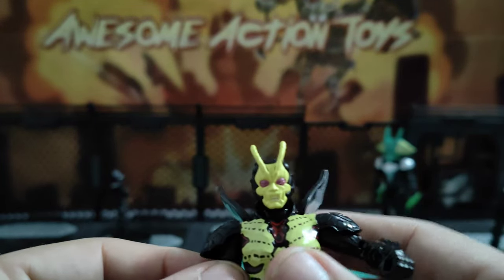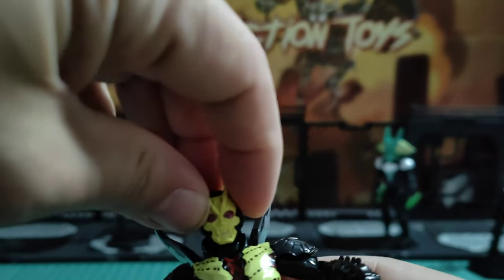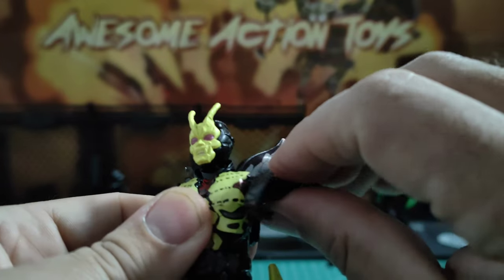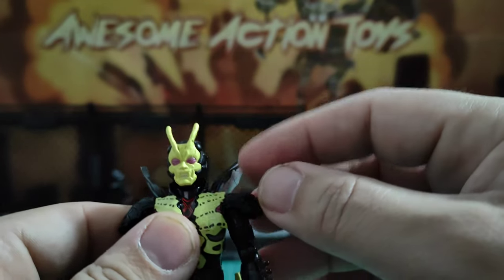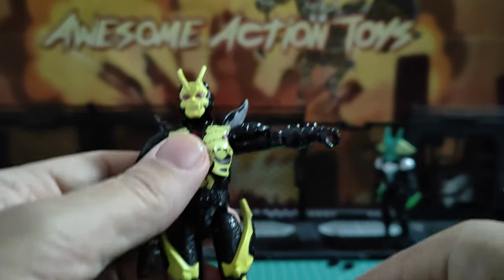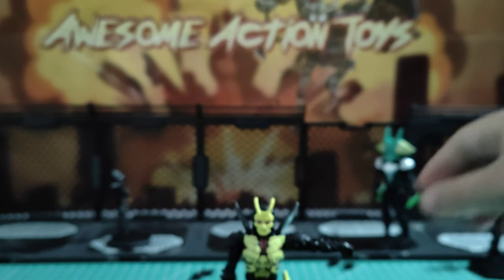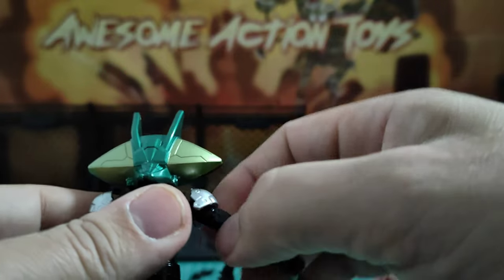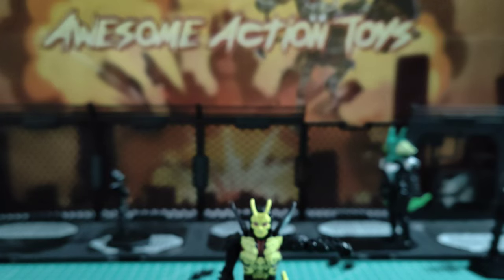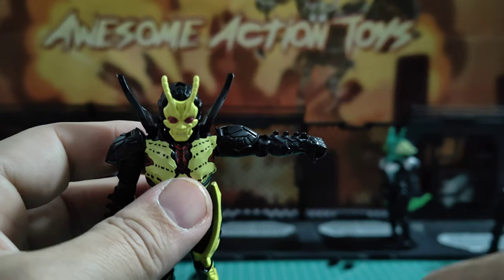Okay, let's look at articulation. The head goes left-right side-to-side and up and down. Shoulders will go all the way around but he has to watch out for his wings. The shoulder arm is articulated so he can go up, but he only stops at flat. On the mantis guy — his arms also stop at flat. Even though they have the possibility to go up further because the arm is articulated, the arms stop at flat.